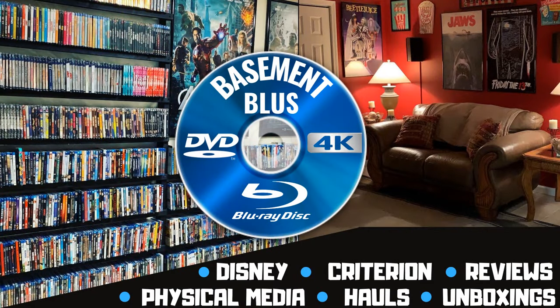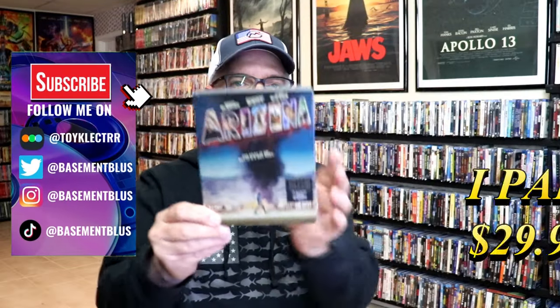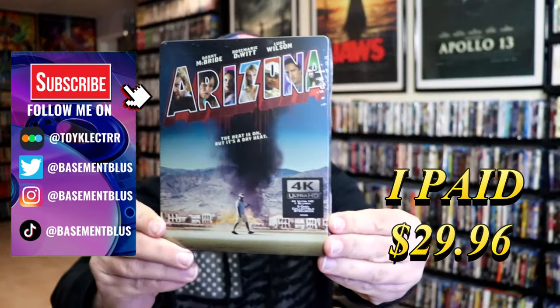Hey, Tony here. Today I'm going to do an unwrapping of the 4K Steelbook for Arizona, so stick around. So I received my order for Arizona. This right here is a 4K Steelbook.